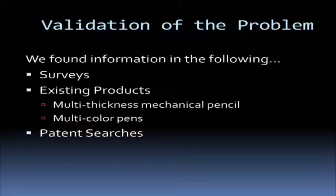We figured out some information about what we're going to do through surveys, some of the existing products that are already out there, and various patent searches. One of the problems we had with patent searches was that some patents were created but never sold. So that was one roadblock, but we've gone over that.